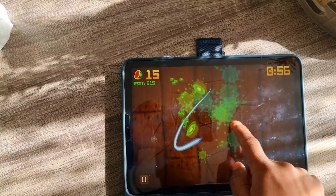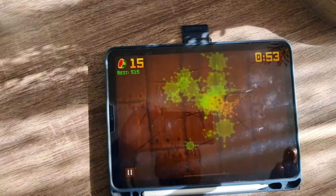So you can do a lot of things on your iPad — a lot of things.